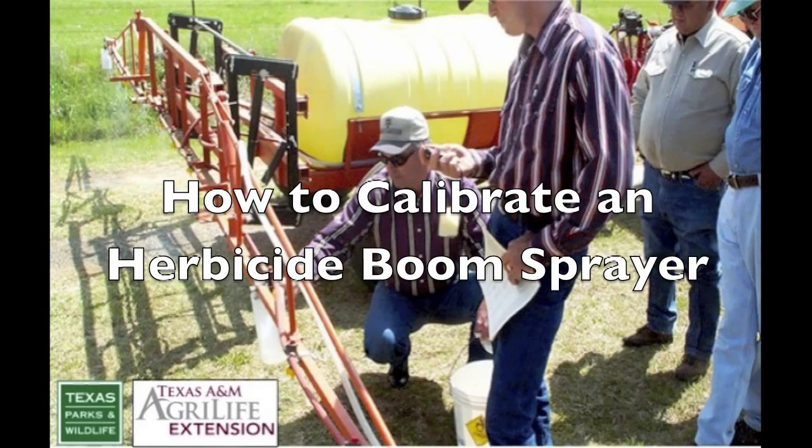Howdy, this is Larry Redman, State Forage Specialist with Texas A&M AgriLife Extension Service, bringing you a presentation on how to calibrate a boom sprayer.